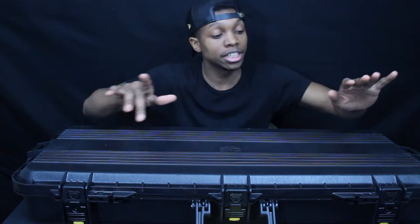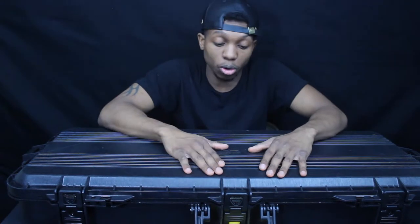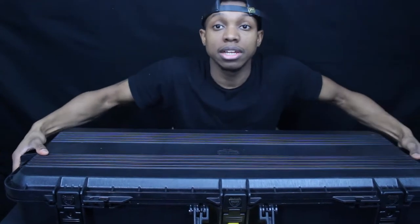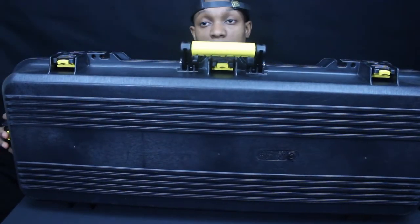The front two latches are lockable — this gun case comes with two sets of keys so you can lock the case and no one can open it and access your gun. You can safely transport it on a plane. It also has a pressure valve on the bottom, so if pressure builds up inside the case during flight, you press the pressure valve to release the built-up air, and your gun won't get damaged.